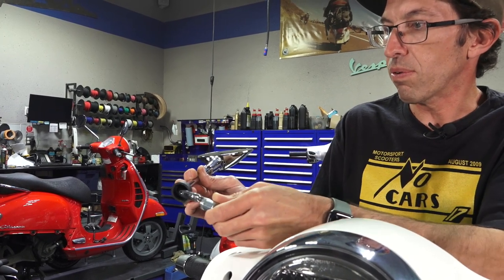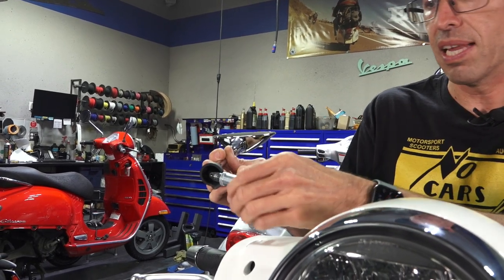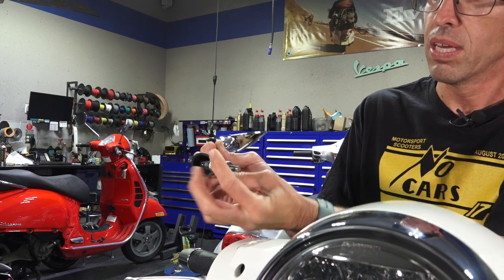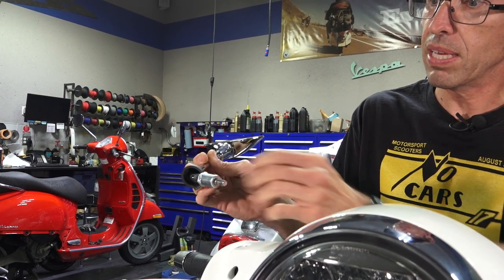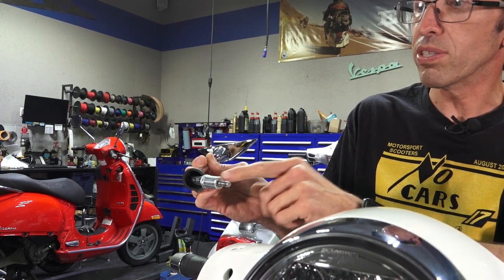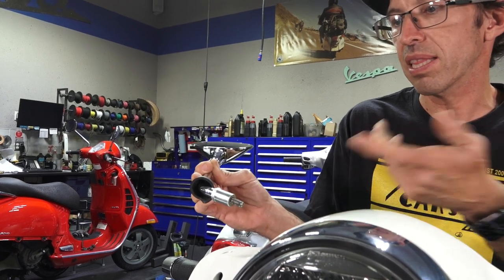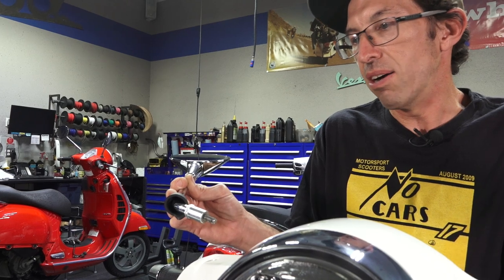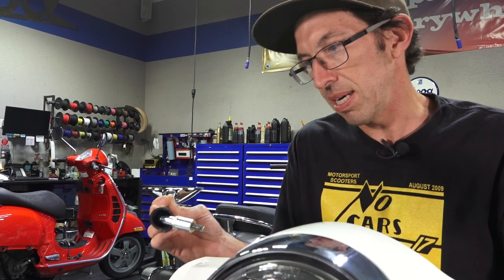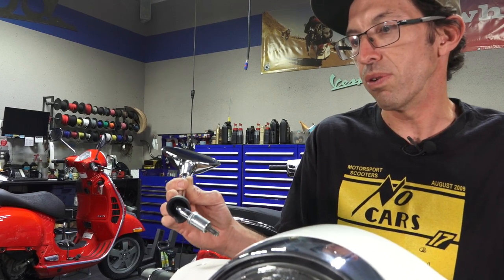They have this sleeve that threads on, and of course it's reverse thread on the left-hand side. The way that works is you go all the way up and then just back off a little bit — make sure the thing's threaded. If you've got an old mirror and it's all rusty, this is where you want to put some anti-seize or spray it with lubricant to free it up. If you broke this off — bad news. You can find a way to extract it; you may need to drill it out or take other measures.